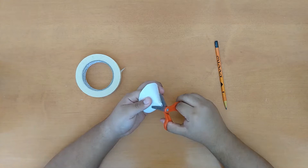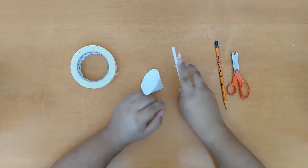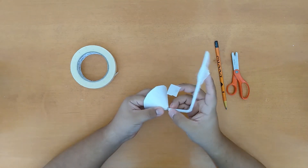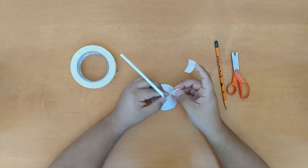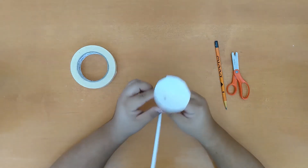Next, cut the tip of the cone just enough to have the straw fit through it. Now grab the straw and feed the shorter end of the straw through the cone. Make sure to have just the tip of the straw into the cone just like this. Then tape the straw into place. If there is a gap between the cone and the straw, be sure to put additional tape to cover the gap.